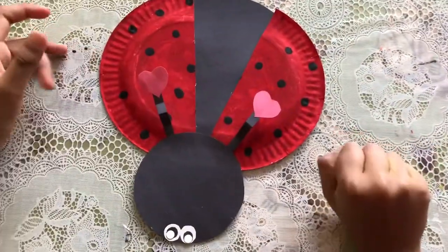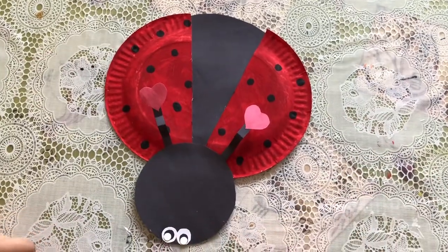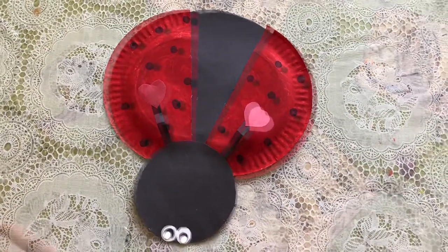Tada, here's my ladybug! Bye, I hope you liked this video. Thank you for watching!